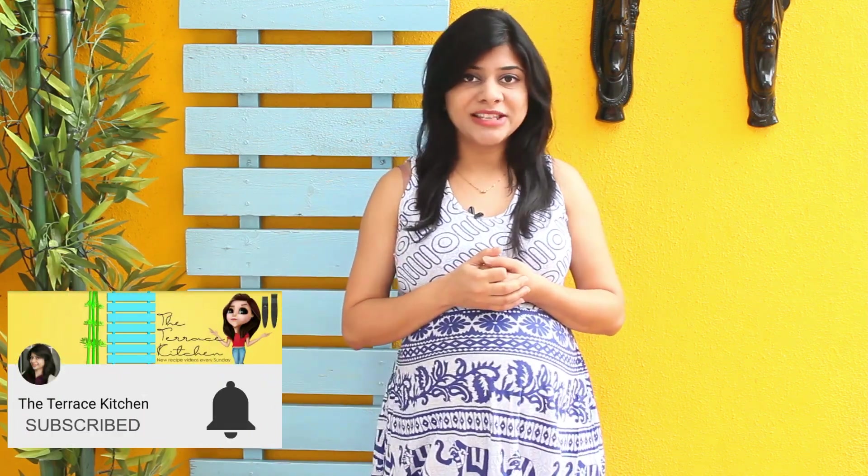If you like this recipe, give this video a thumbs up and subscribe to my channel for more such wonderful recipes. Do not forget to leave your suggestions and comments in the comment section below. Now, let's take a look at the recipe.